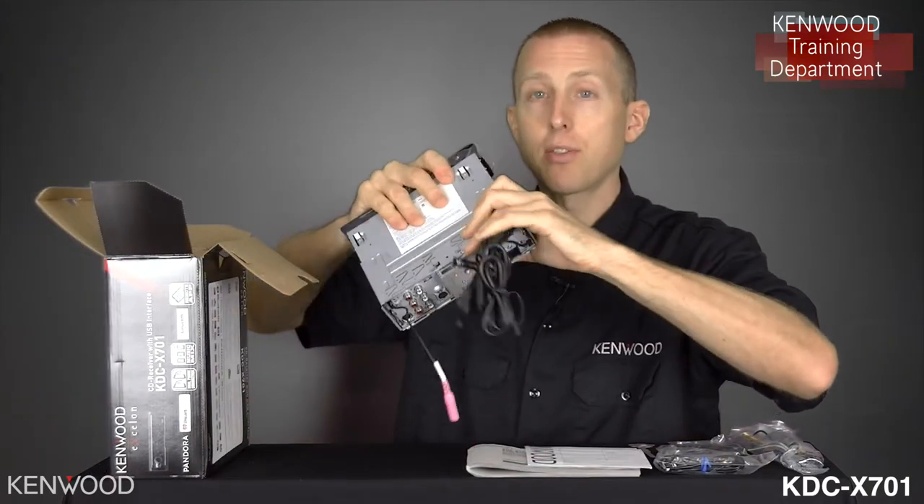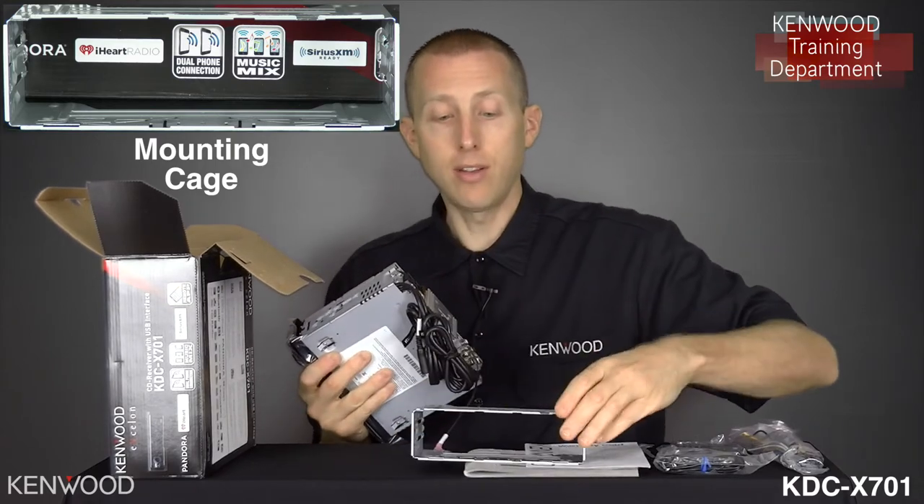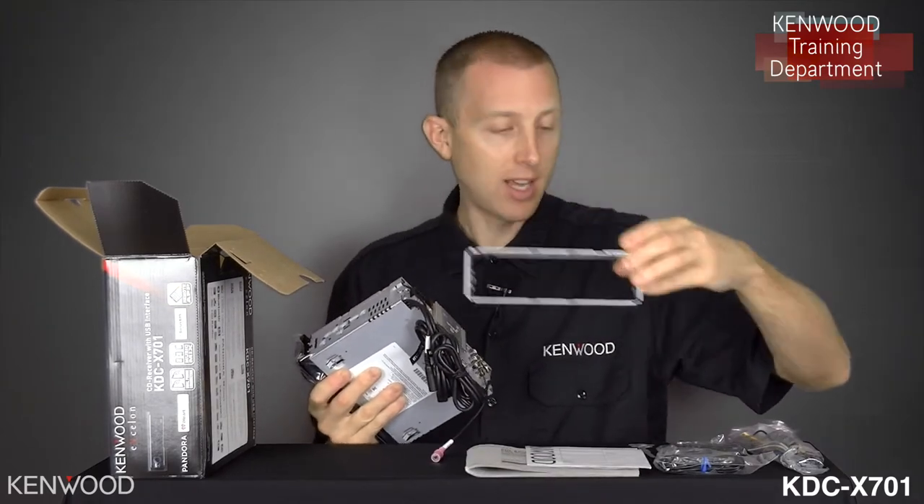You will first observe that the receiver does include a mounting cage. So if not iso-mounting, you can use the included cage for mounting.